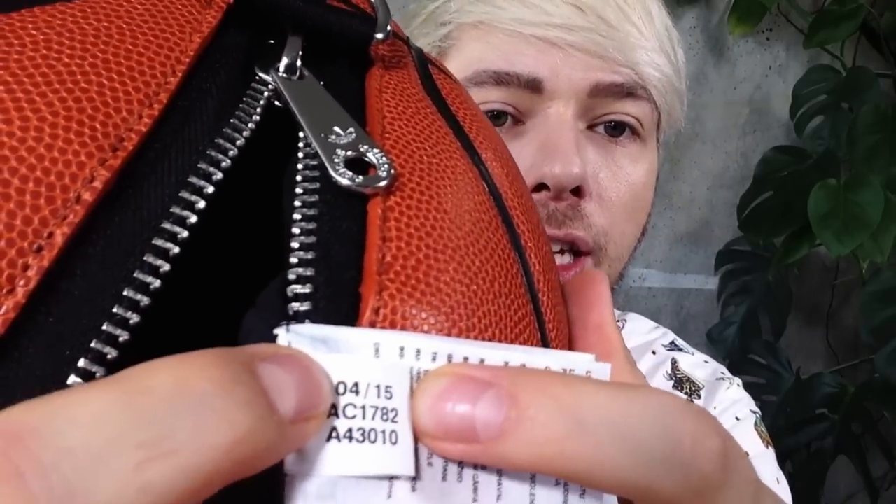I have noticed on Instagram there are already fakes out there. For those of you who want to be on the safe side, be very careful - if you buy a bag, unless you're buying a sample which was produced prior to the retail version, the retail version will have this coating on it. Now, how does this coating work? This is the month and the year this bag was produced - it was produced in the fourth month of 2015. This is the product number: AC1782. And then there is the A43010, I don't know what that is. But the product number is the second one - that's the product number you're going to need if you're looking to purchase this bag somewhere, and that's the date it was produced.